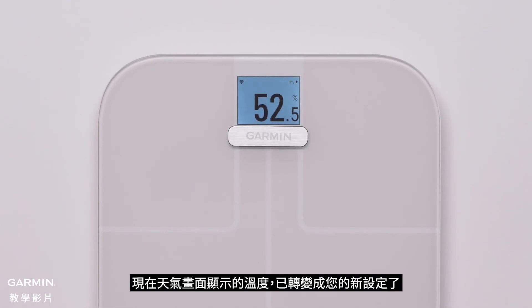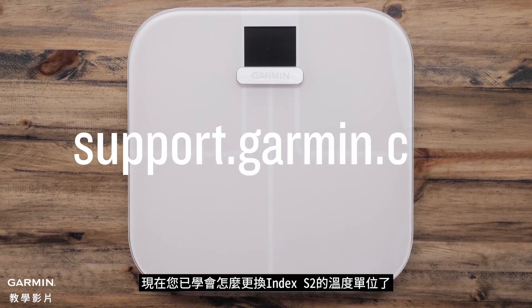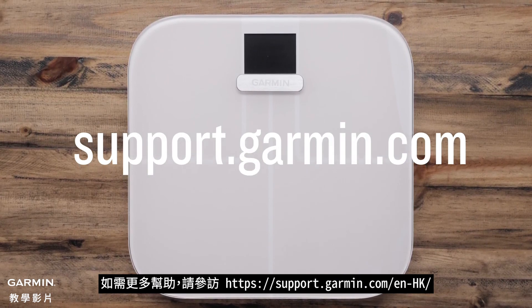The temperature unit in the weather widget will now display in the new temperature unit. And that's it! You can now change the temperature unit on your Index S2. For more help, please visit support.garmin.com.